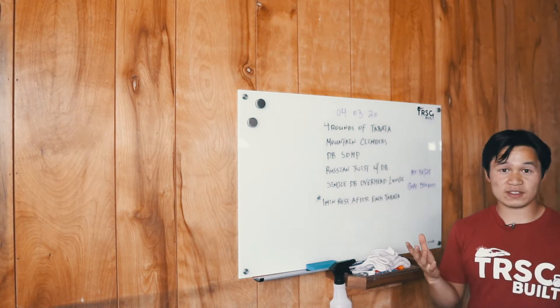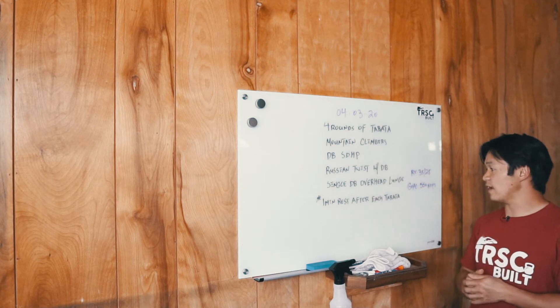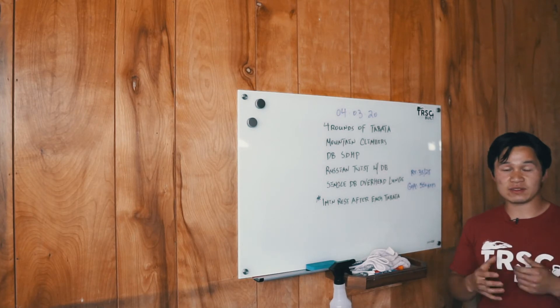After all four sets, you have all the rest in the world. RX for this workout is 35 and 25 pounds. The goal is to aim for 550 reps, or 500 reps — if you get somewhere near that, that's really good. This should be a sweaty workout.